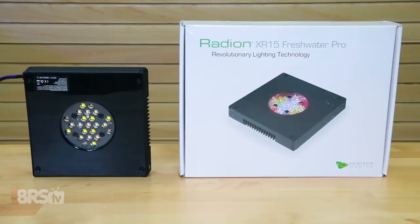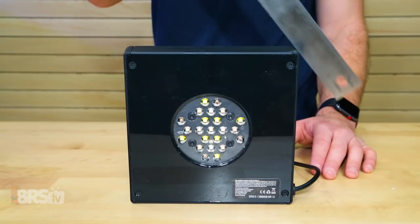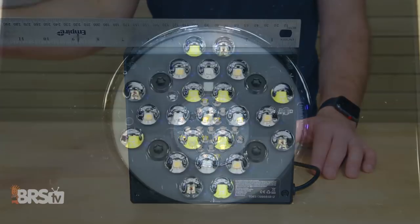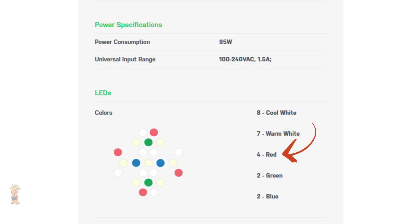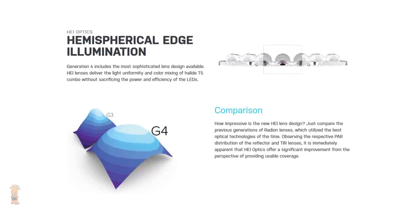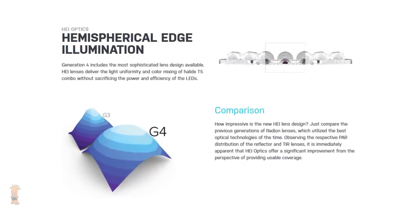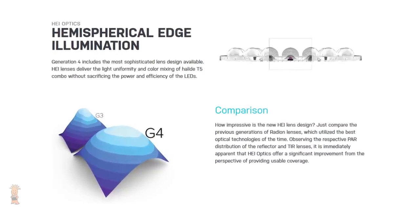Let's take a look at what comes with the Radeon Freshwater XR15. When you open the box, you'll see the light itself, which measures right about 7 inches by 7 inches, with 23 individual LEDs in blue, green, red, warm white, and cool white. You'll also see each LED covered by its own HEI lens, which is what provides the wider, more even spread of PAR over a single area.